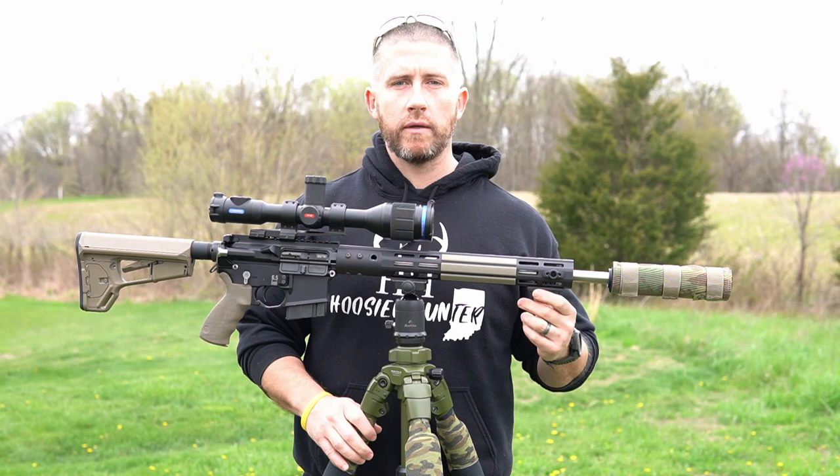I have a JP Rifles adjustable gas block on this because I do run it suppressed 100% of the time. Once you go suppressed, you won't want to shoot any other way. The barrel I'm using is a JP Rifles Match Grade barrel, 1-8 twist, 18-inch barrel. I have a Coltec suppressor cover up front, and that is covering a Griffin Armament Recchi 7. I really like the Recchi 7 because it's super easy to switch between different platforms — all you need is their taper mount muzzle device, and you can throw this suppressor on whatever rifle you're going to be using that day or night.